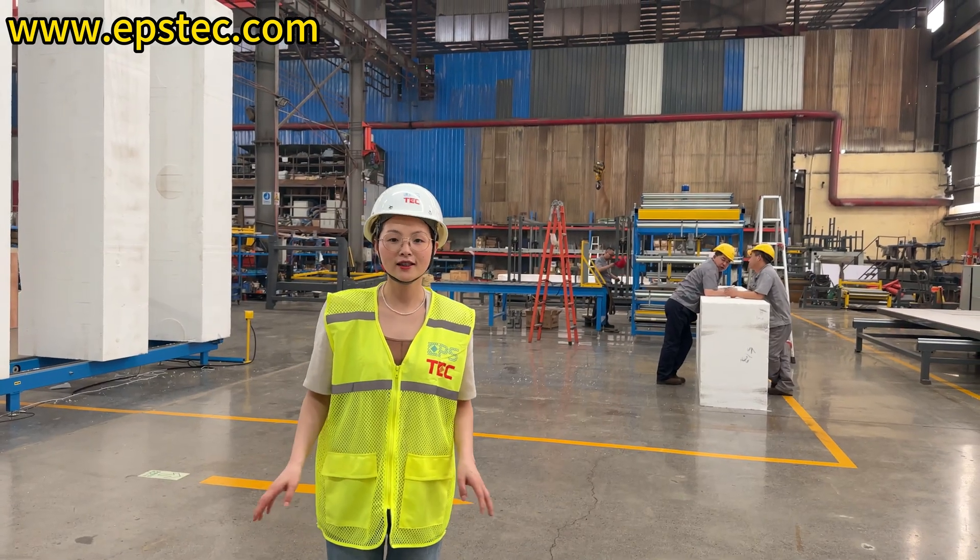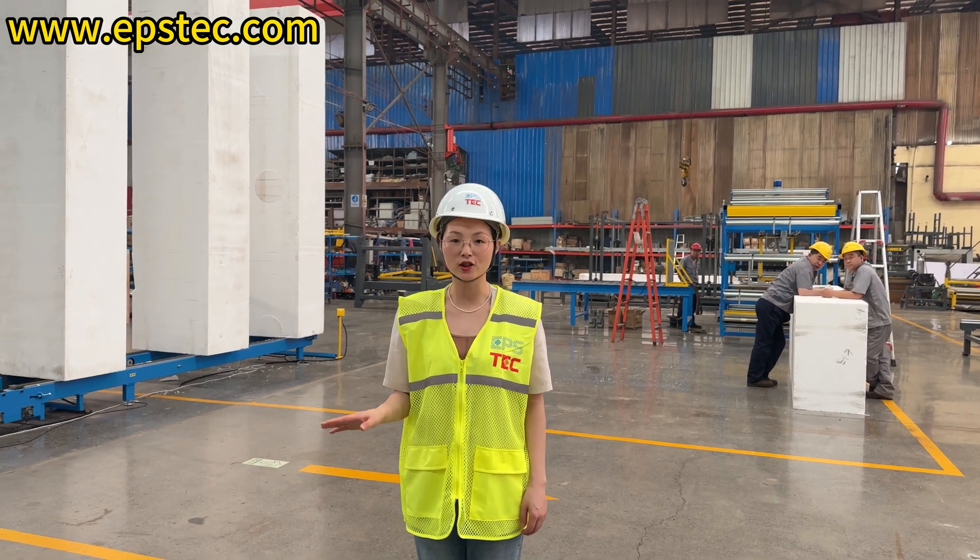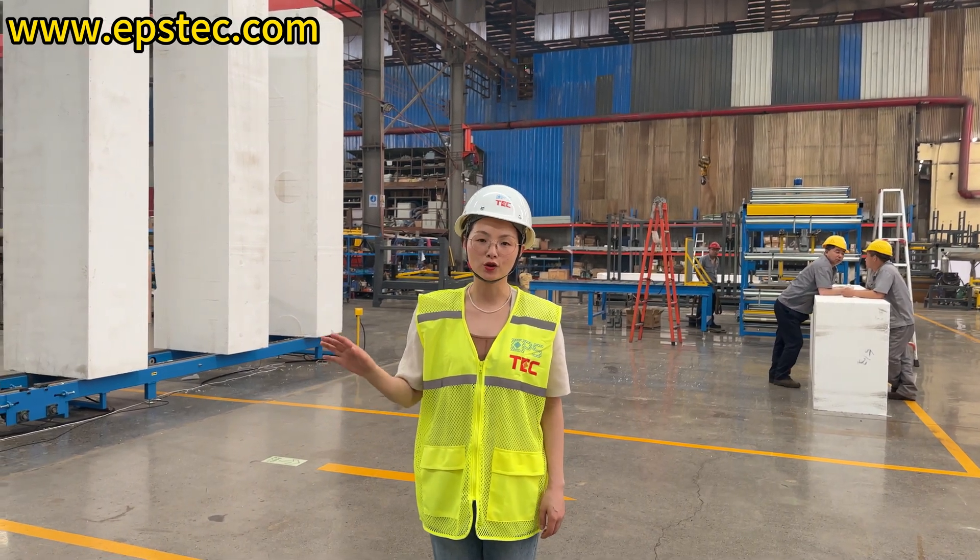Hi everyone, I am Fiona. In today's video, we are going to show you a customized automatic EPS cutting line that we are about to export to Europe.